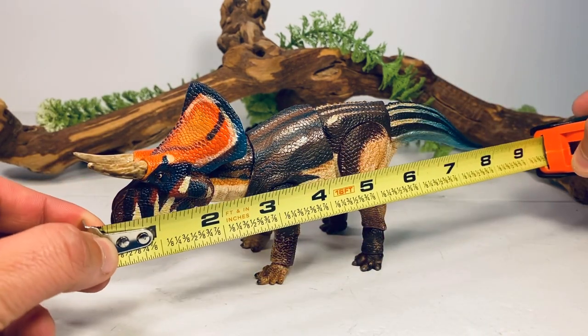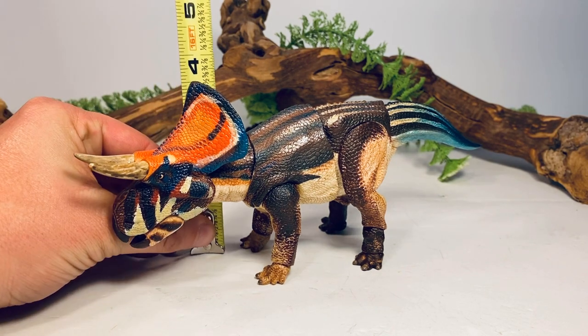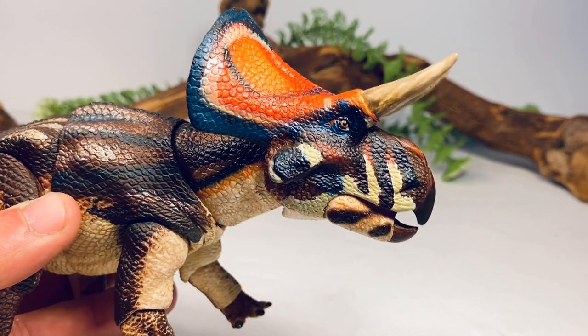Let's do a couple of quick measurements. This figure is nine inches on the dot from the tip of the beak to the tip of the tail, and about three and a half inches tall to the top of the frill. Zuni Ceratops in real life maxed out at about 11 and a half feet long, so this figure sits nicely at about 1:16 scale, which is close enough to 1:18 scale for me.